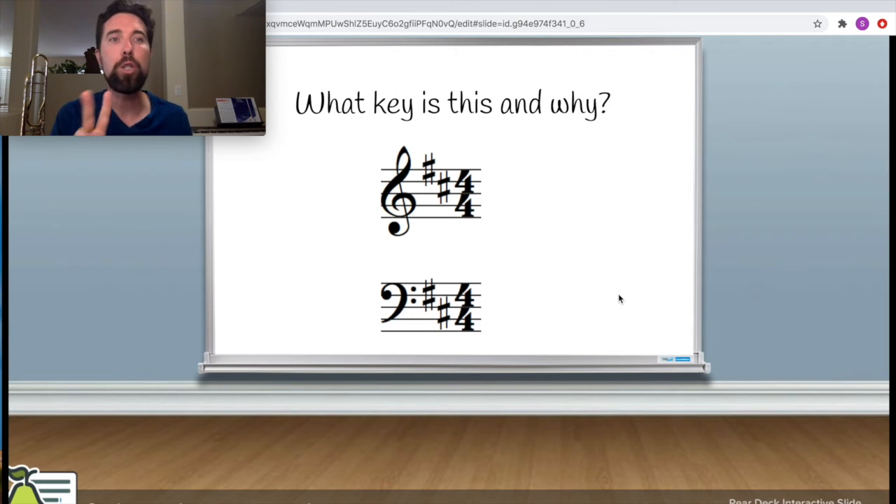Let's walk through a key signature with two sharps together. What's inside the key signature? F sharp, C sharp. For sharps, find your last sharp — C sharp — then go up one letter in the alphabet: A, B, C, D. This would be the key of D. The key of D has F sharp and C sharp in the key signature, and that tells you you're playing in the key of D. Your scale would start on D and go up to D and back down. Not worried about concert pitch.